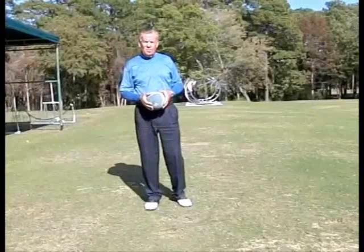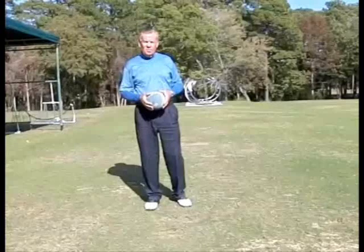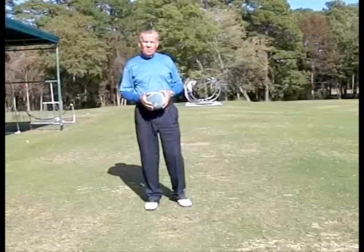Hi, this is Mel Sol with the Phil Ritson Mel Sol Golf School and this is your November 2011 Golf Tip. You can see I'm standing here just with a small rubber ball that I got at Walmart. My tip this month is to help those of you that live up north that are just about to go into golf hibernation.